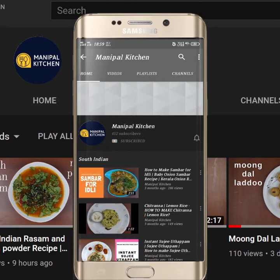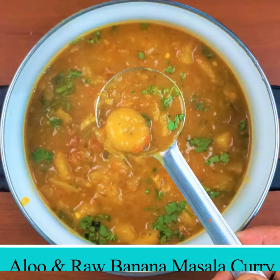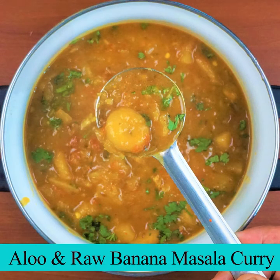Subscribe now and press the bell icon to never miss an update. I learned how to eat it every day.